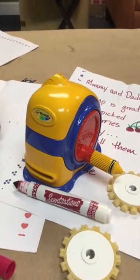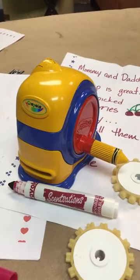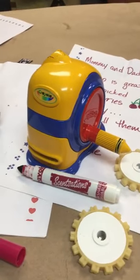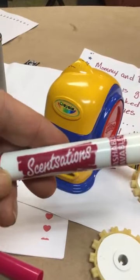What you're looking at is a handmade prototype. This is not a production piece. I'm making this for Instagram TV because there's so much to say about all these products. Use these Crayola Scent Sations markers.